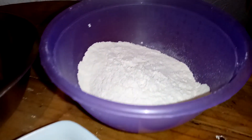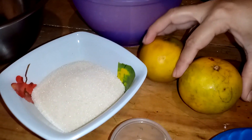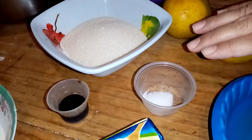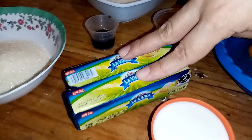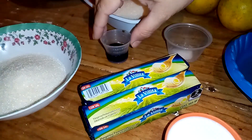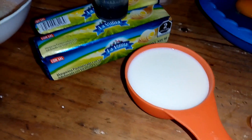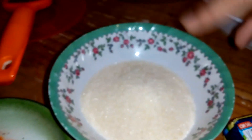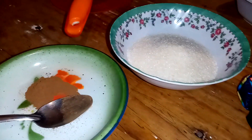340 gramos de harina de trigo de todo uso. Utilizaré 2 naranjas, solamente la ralladura. 100 gramos de azúcar, 2 gramos de sal, 1 huevo. Utilizaremos 2 margarinas de 90 gramos cada una y 5 mililitros de vainilla. También utilizaré 65 mililitros de leche, que me va a servir para pegar los huesitos a la galleta. También tenemos 100 gramos de azúcar y 5 gramos de canela molida para decorar.